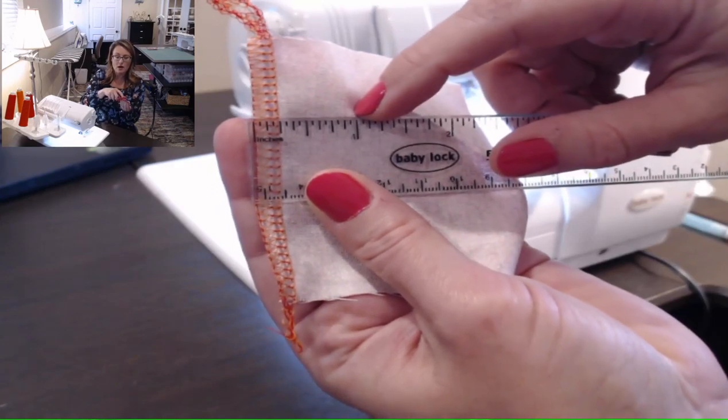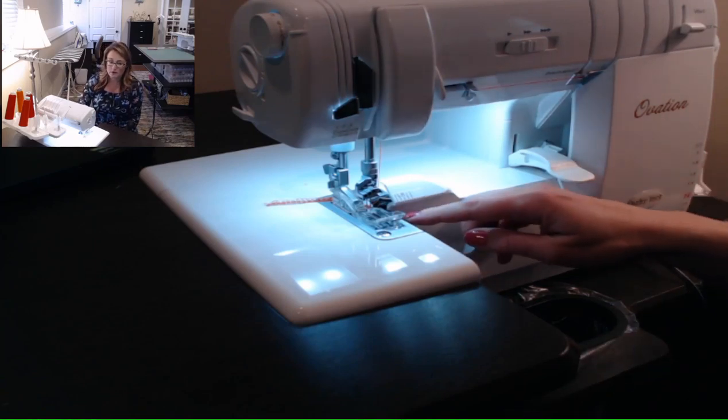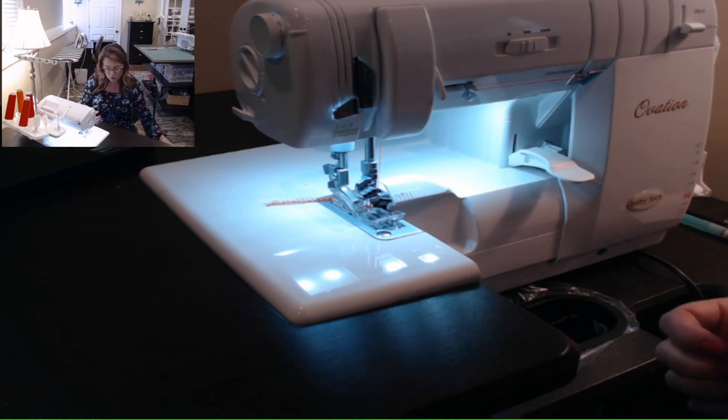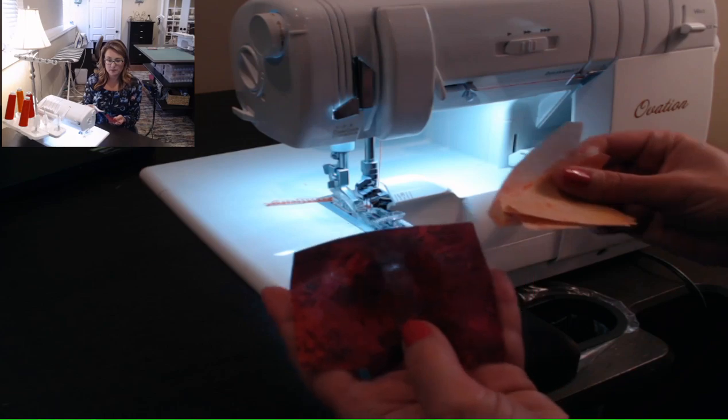If you are stitching and find that you don't quite have a quarter inch, all you've got to do is move your blade over. Your blade on any serger can be moved left to right, and your seam allowance is the distance between that blade and that farthest needle to the left. Once I've confirmed a nice quarter inch seam allowance, I'm going to begin by piecing a little simple block.